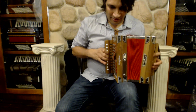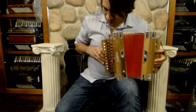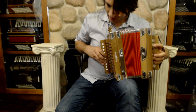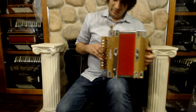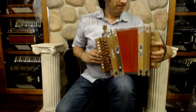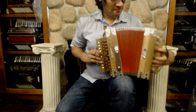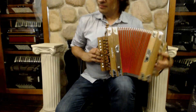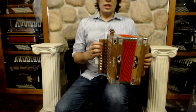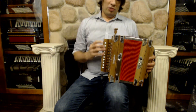Here I'm going to play all the notes that are available on the right-hand side, going in and out with all the reeds engaged.